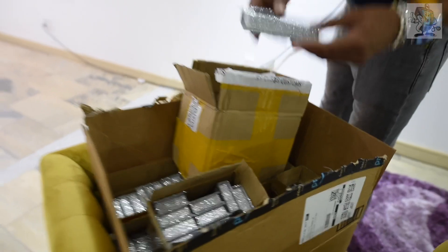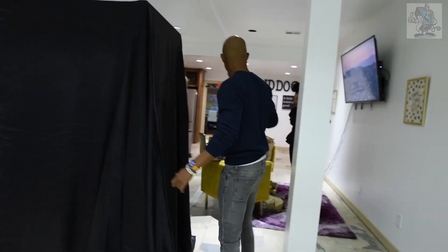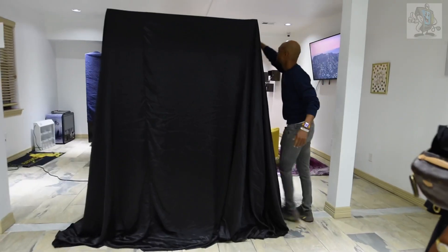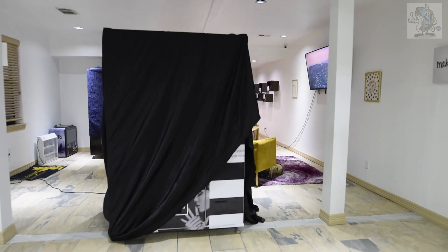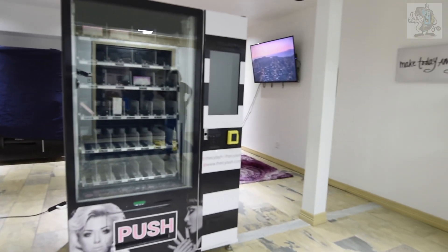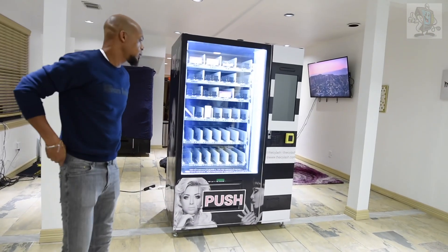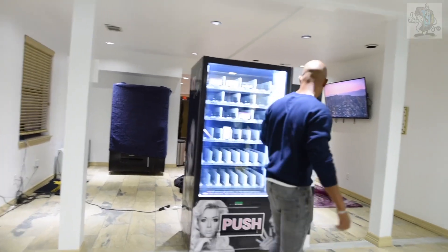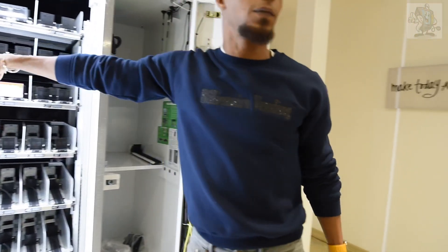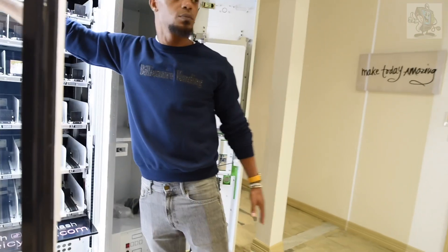These are the actual products — not just samples — so we'll put them in place. Once we get the actual pictures we'll upload them. One thing to note is that Samantha left the black off of the shelves, and she wanted to put them in to see how they look.